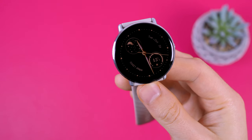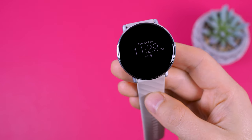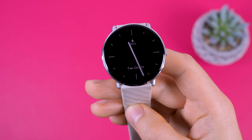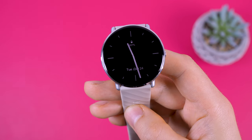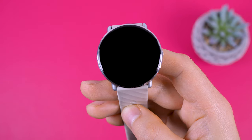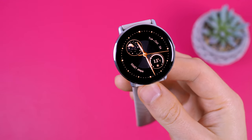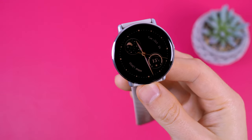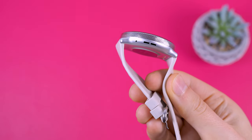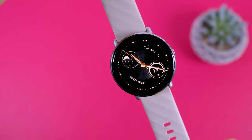As the watch boasts an AMOLED screen, it comes with an always-on display feature. There are both analog and digital watch face modes, but the always-on display feature is somewhat limited. After the screen turns off, the always-on mode remains active for only 5 minutes and then deactivates. When you activate the screen — for instance, by raising your wrist — the always-on mode is active for another 5 minutes. This is likely done to conserve energy due to the watch's slim design, which accommodates a relatively small 260 mAh battery.